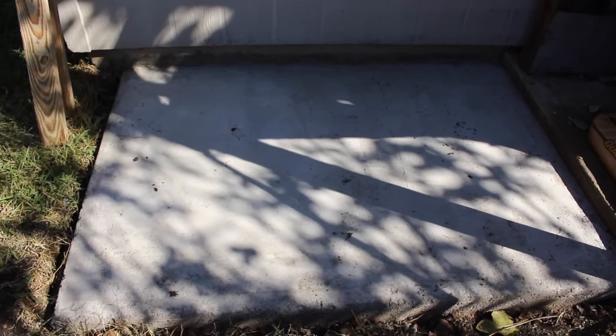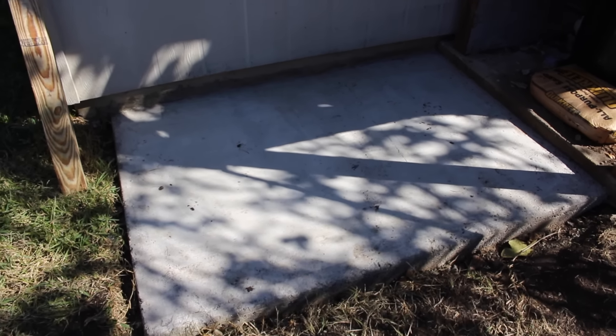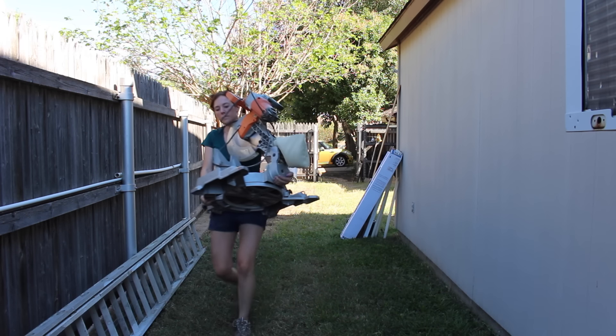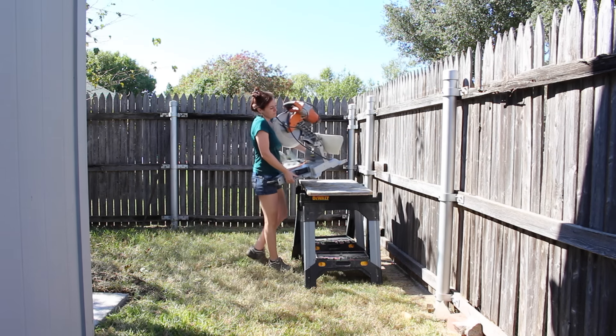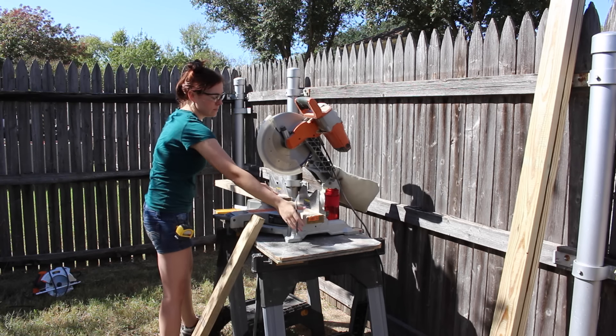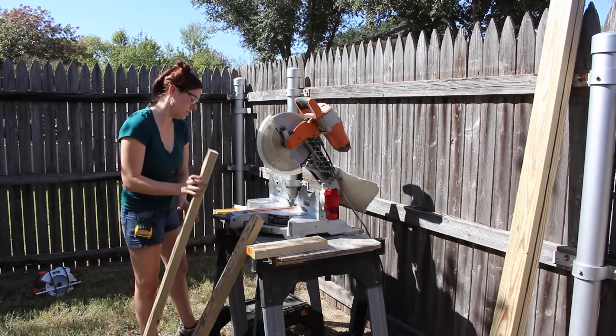Last time I built a concrete slab in preparation for building a lean-to, so now I just need to figure out how to build a lean-to. To make the construction go quicker, I went ahead and moved my miter saw out to a temporary station. This way I can cut all of my 2x4s relatively quickly. When I finish the entire lean-to, I will have a set of plans available on my website which states all of the dimensions that I use.